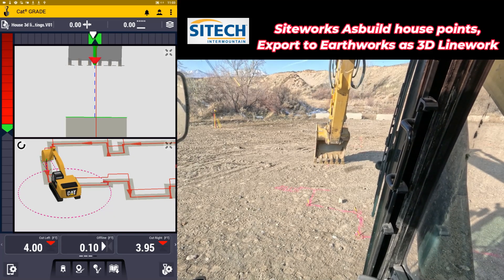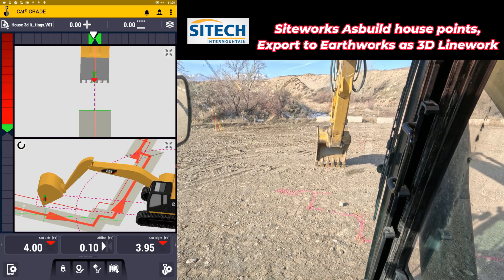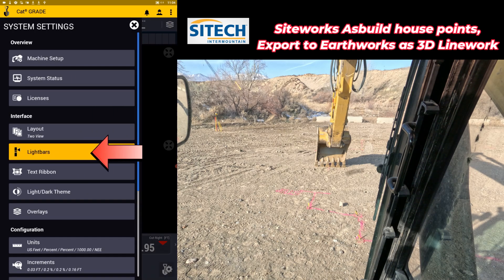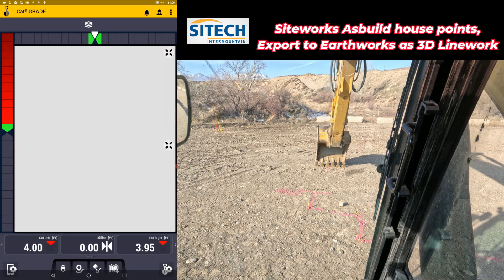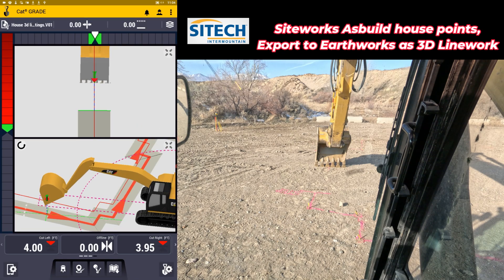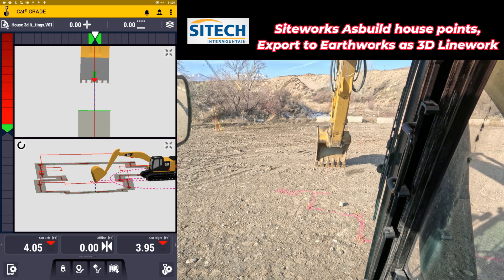In those big stretches where maybe my paint marks are gone, I don't have to necessarily watch the 3D view to stay on it — I just watch that red line to eyeball it. Down here at the bottom for offline, I can shoot for zero. I also turned on the light bars — in the tablet with the gear, go to light bars, and you can turn on the top one in the center for offline. Now I can control myself many different ways. Hopefully this video helped on creating your own design based off of points shot in the field — 3D line work shot with the rover, exported as measured line work. Thank you for watching this video from SiteTech Intermountain on both SiteWorks and EarthWorks.